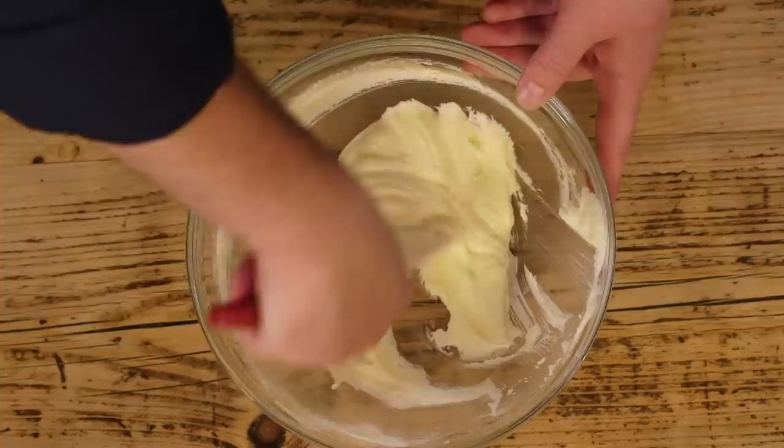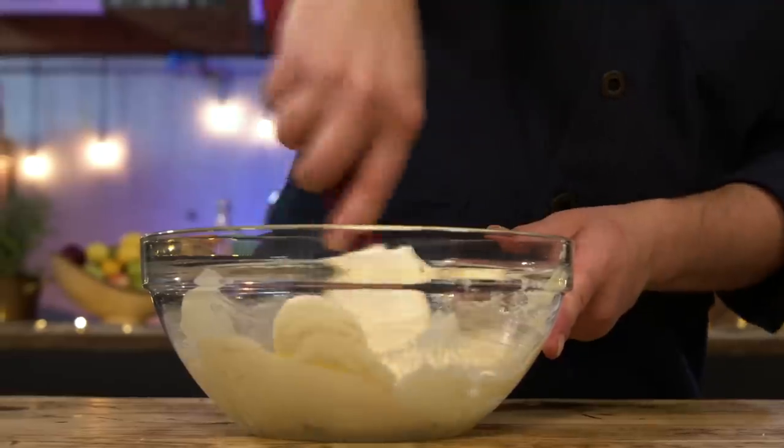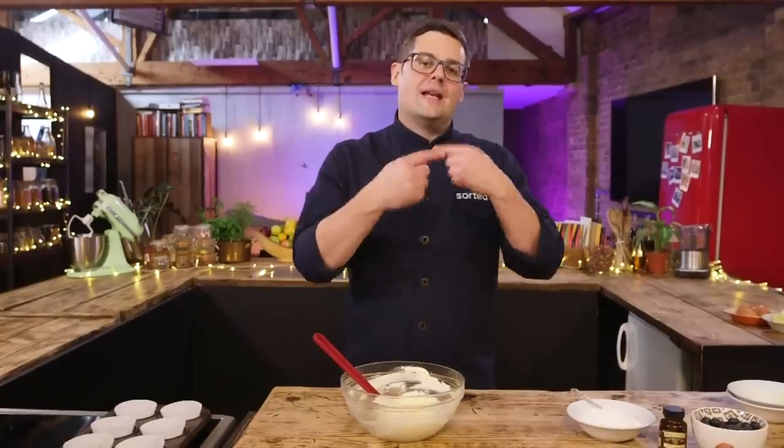You're going to beat loads of air into it - already much paler, more volume, super light and creamy. This is one of the two raising agents that gives you a wonderful light sponge. The raising agent is mechanical - beating air into the mix. The second one is in the flour: self-raising flour. That's quite a British thing, but you can make your own - for every 100 grams of flour, add a teaspoon of baking powder. It's a chemical raising agent that activates when wet and gives you lift and rise in your cake.